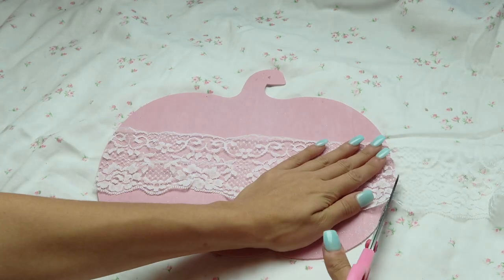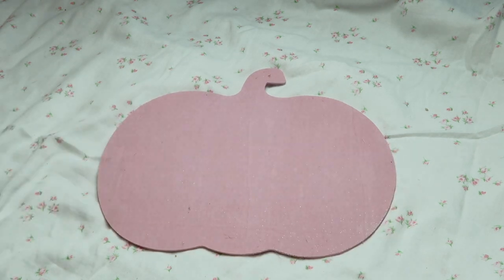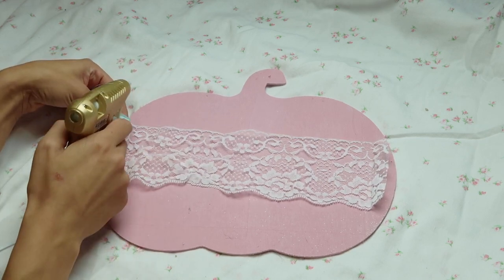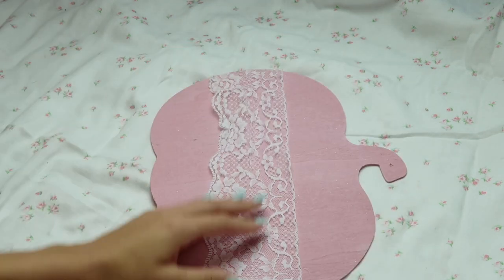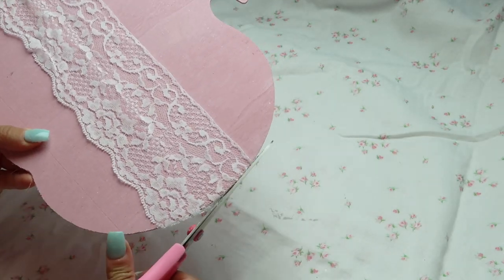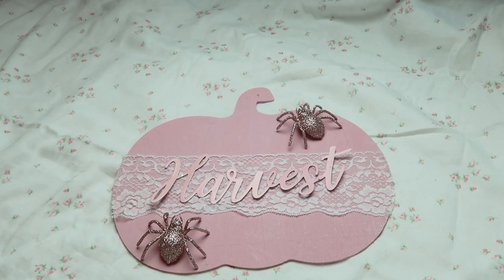For this next project I went ahead and painted a pumpkin pink using pink spray paint — it's really easy and you can do it on either side if you want. Then I cut out some lace and hot glued it to the base. You could totally do this with Mod Podge to make it last longer. Then I cut off the excess off the side to complete the look.